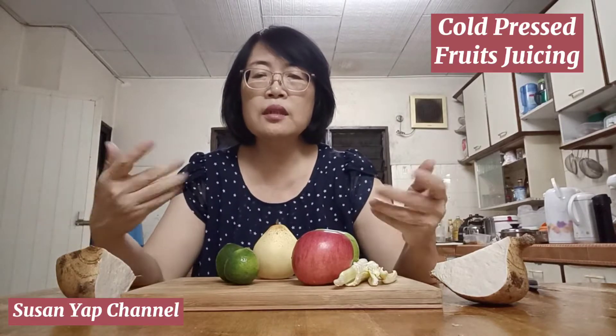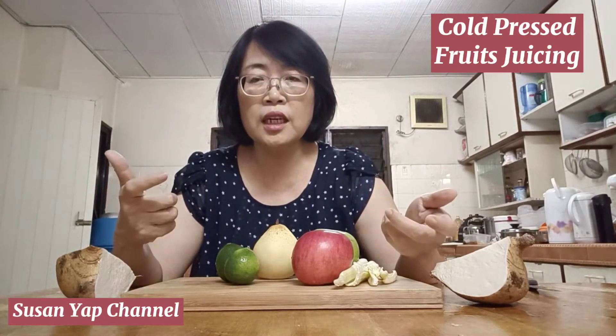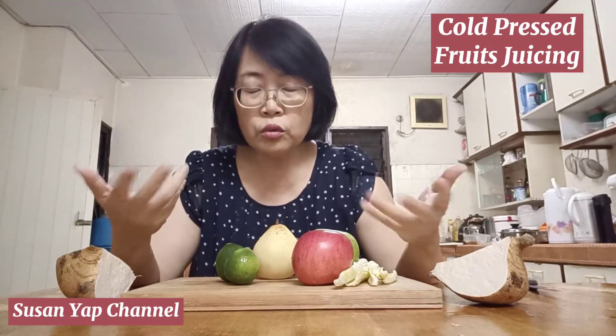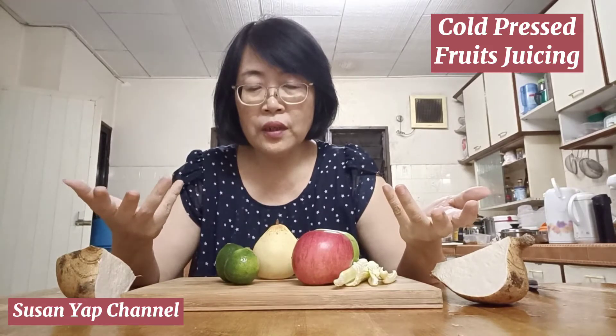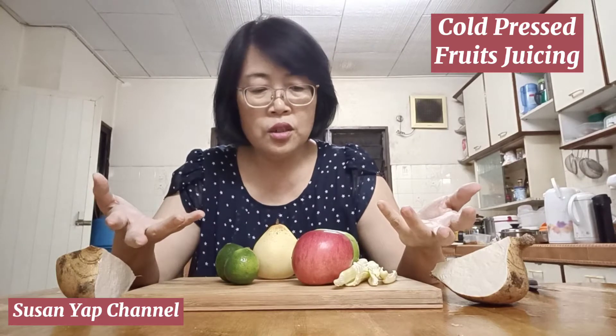Hi everyone! I've been doing a lot of cooking videos recently, so I thought today I will do something different — I will do raw juicing of fruits. Fruits are full of a lot of vitamins and antioxidants.